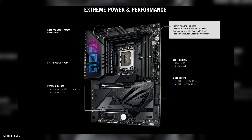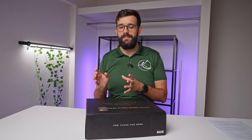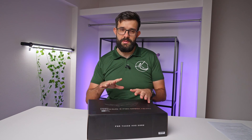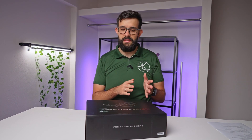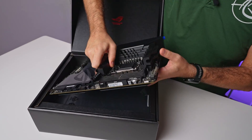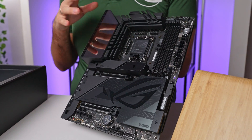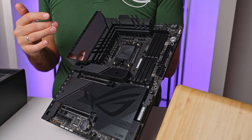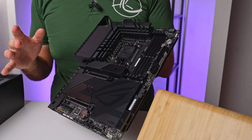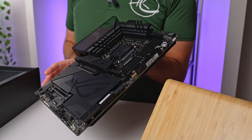This motherboard supports 12th, 13th, and 14th gen, so you get a lot of support. At the same time, this is the end of the road for this particular platform - 15th gen is going to be using next generation motherboards and probably won't be compatible with the older stuff. Let's get inside and have a look. This definitely looks really cool and is pretty heavy. There's a little screen that can display animations, and the rest of the board has a blackout style which looks great.